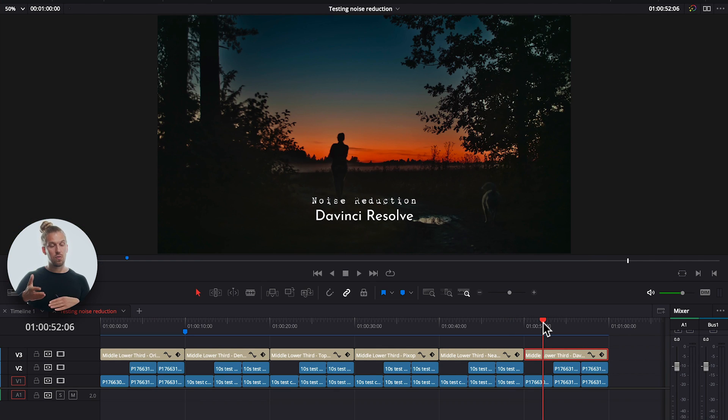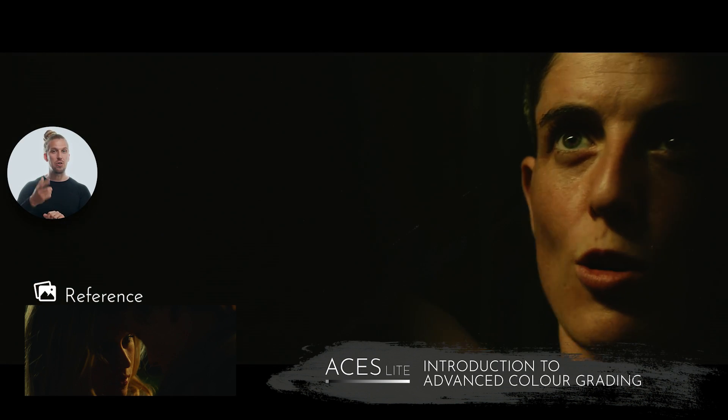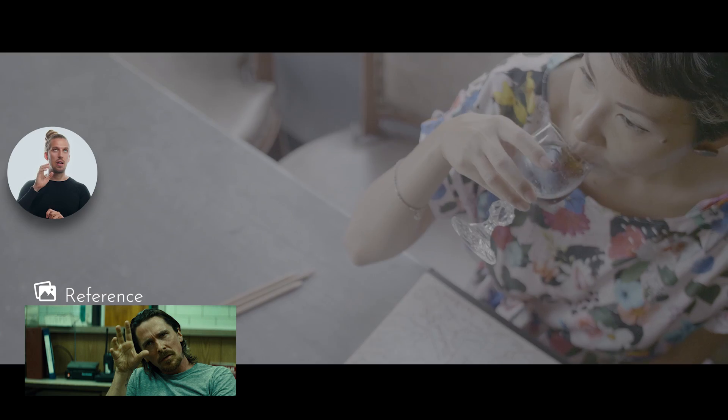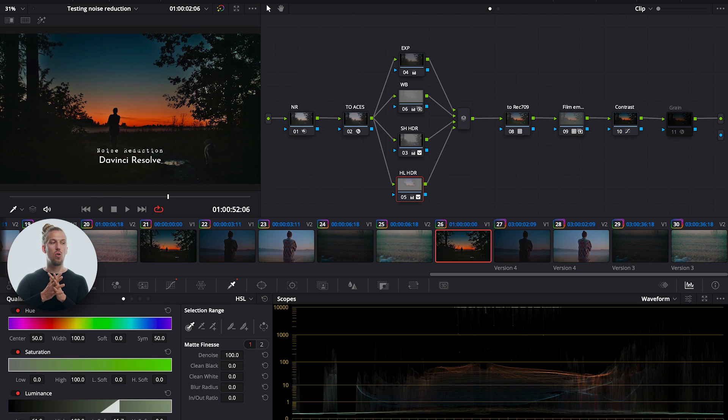Now let me give you some professional advice on how to grade your low-light footage. If you're interested in learning more about color grading, there's a link in the description to my free training where I show you how to use the same system as Hollywood and Netflix — how to match your footage to any movie reference, and how to color grade even without shooting raw. But first, here are some good tips for working with low-light footage.